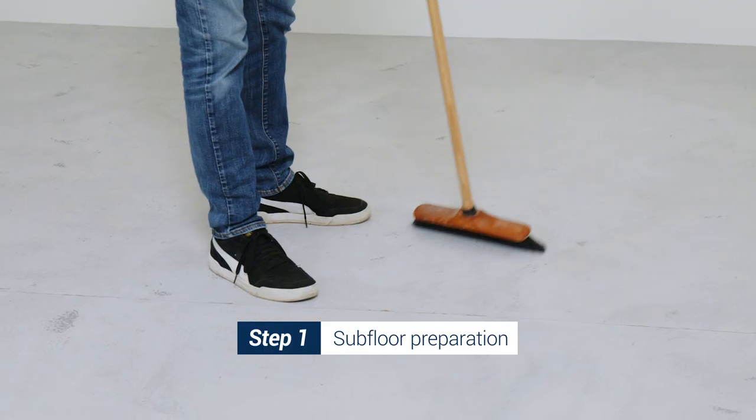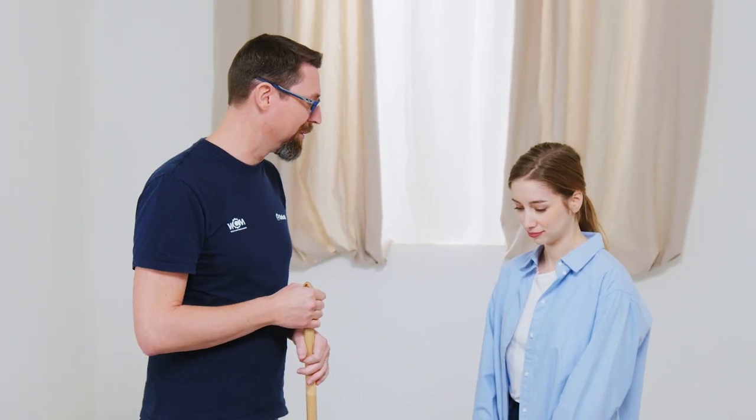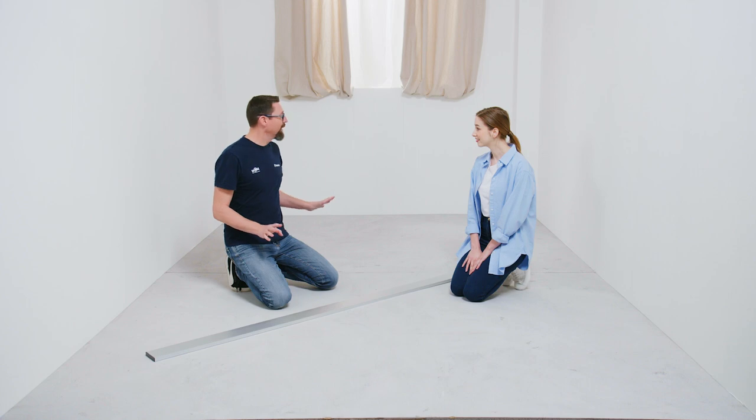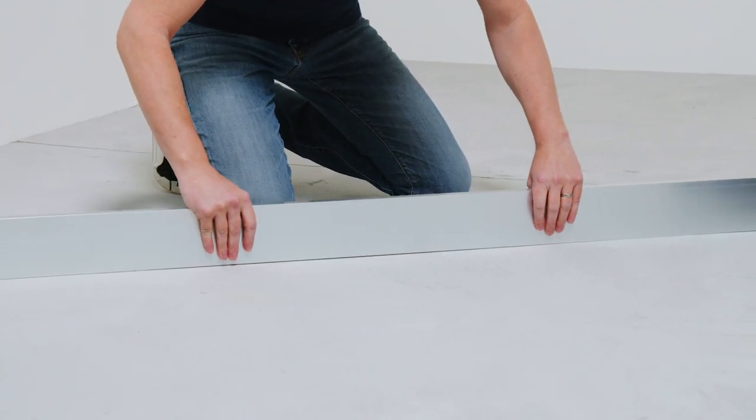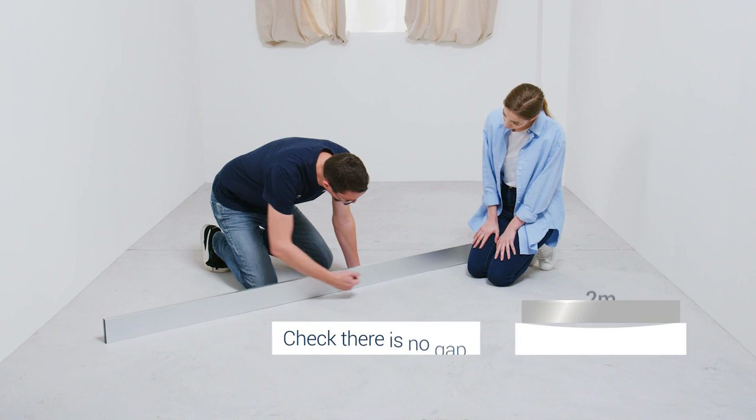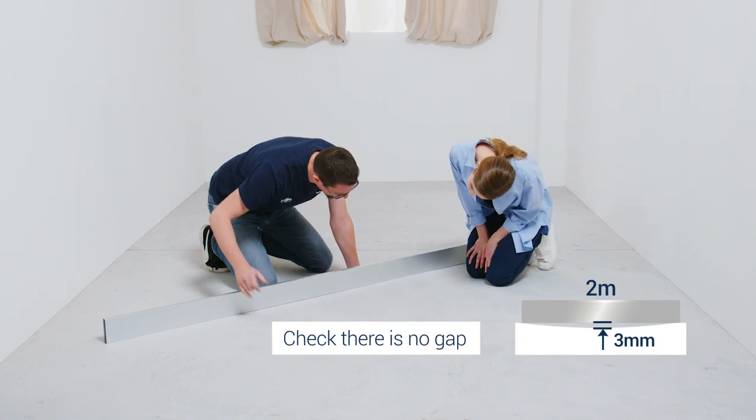Okay, so first we have to sweep the floor to remove the dust. You can also use a vacuum cleaner if you want. So now our subfloor is clean. We will now check that it is flat enough for our installation. For that, we will use a steel ruler, two meters long. We will place it on the subfloor and check that there is no gap underneath.